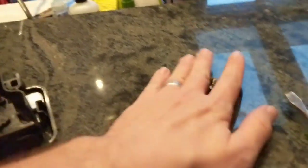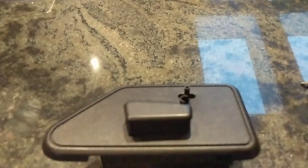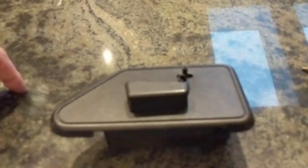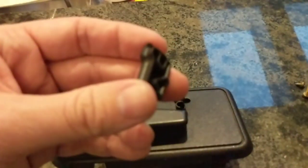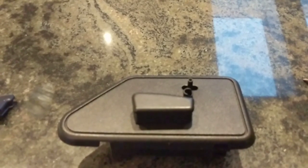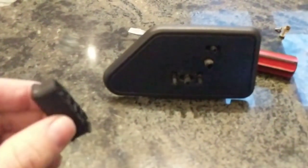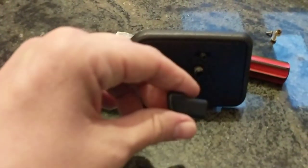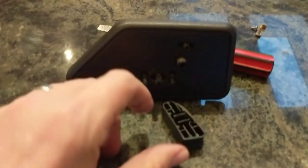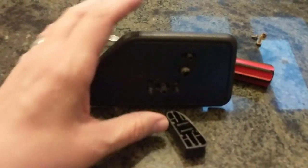Unscrew them — that will give you three screws. Don't lose them. Then you have to pop these little buttons off. All you do is very gently put a flathead screwdriver underneath and pop it up, and it will come off pretty easily. Now you can see I have both of the buttons off. The top one came off very easily; the bottom one I very gently pried up because it's basically sitting on this middle piece.